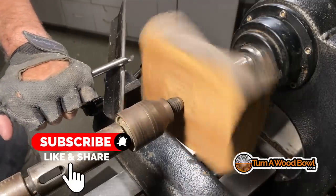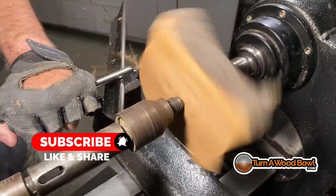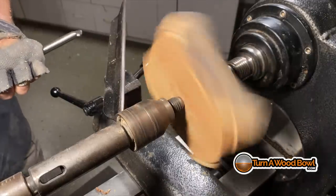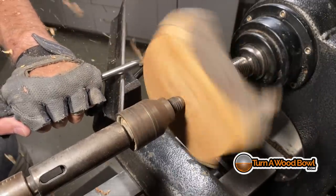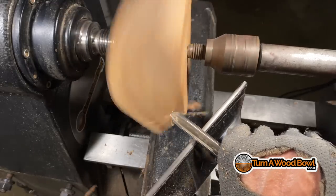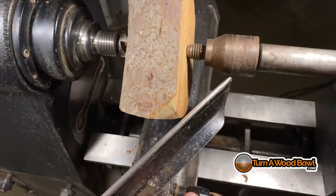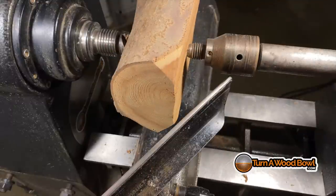I'm using my half-inch 55-degree bevel swept-back bowl gouge. If you watch any of my videos, you can probably repeat that line. This is my go-to gouge — this and my 5/8-inch roughing gouge. This piece is so small that I'm going to use my half-inch gouge for the entire bowl, not my large gouge. The piece came to a stop because the tailstock needed to be tightened up. Also, once those corners are off, it's a good idea to move the tool rest up.